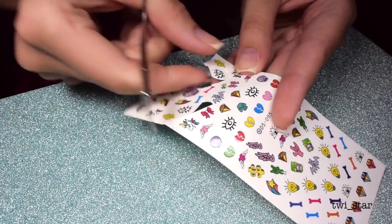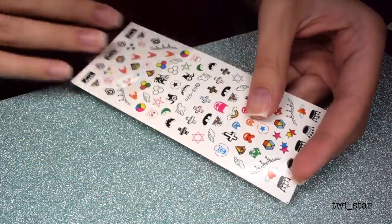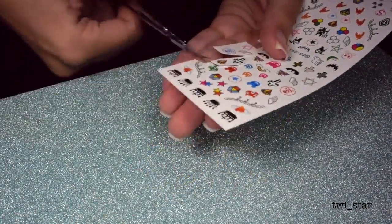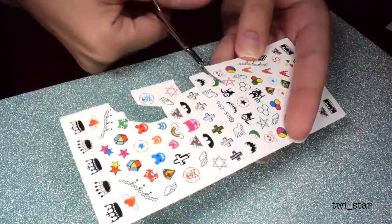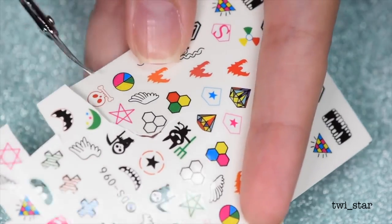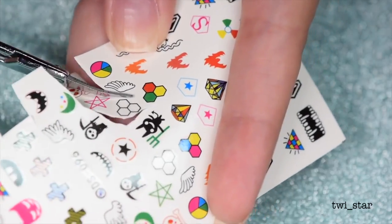I recommend cutting your decals out before you do your base colors, because I've done it the opposite way and it was immediate regret — I completely messed up the base colors. Here I managed to cut out three of the images I wanted in one single cut.